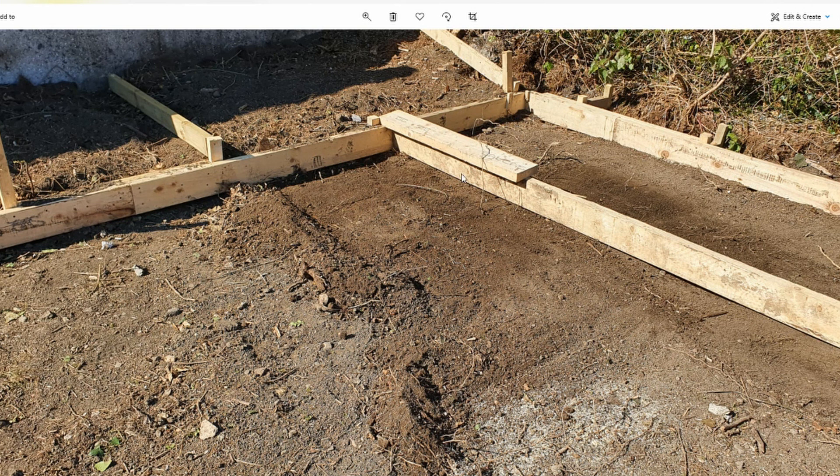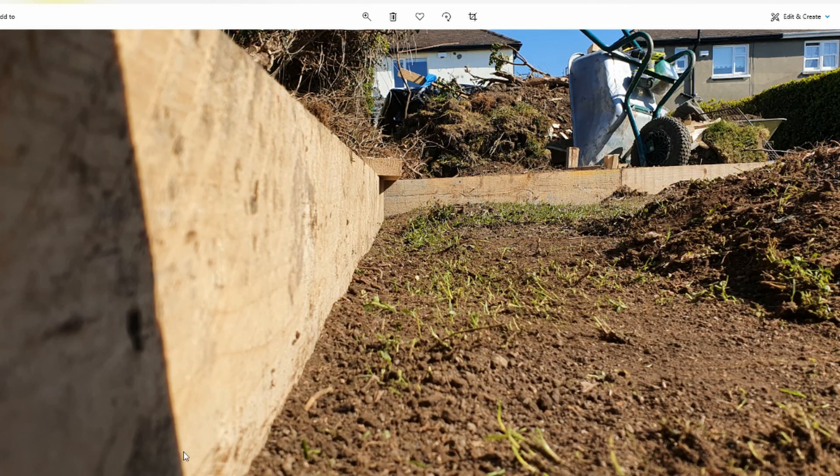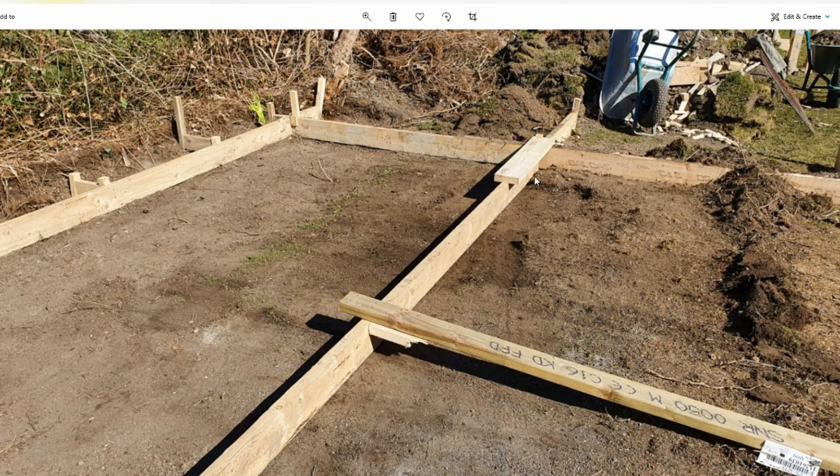I'm going to go through these — they're just some stills to show you what I'm doing. That's the screed I made. You can see here the outside wall, and then it rises up — that's what I'm taking away. And that's the bottom of the screed. More screed action.